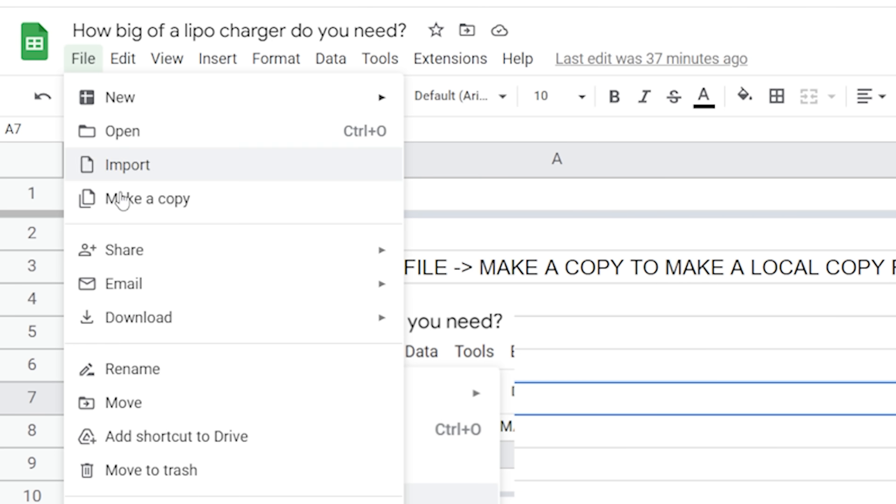Here's the spreadsheet that's going to help answer the question: how big of a charger do you need to charge your battery? This is a Google spreadsheet — there's a link in the video description to where you can see it. The link takes you to a read-only copy that you cannot edit, and you'll need to hit File > Make a Copy to make a local copy on your Google account that you can edit.